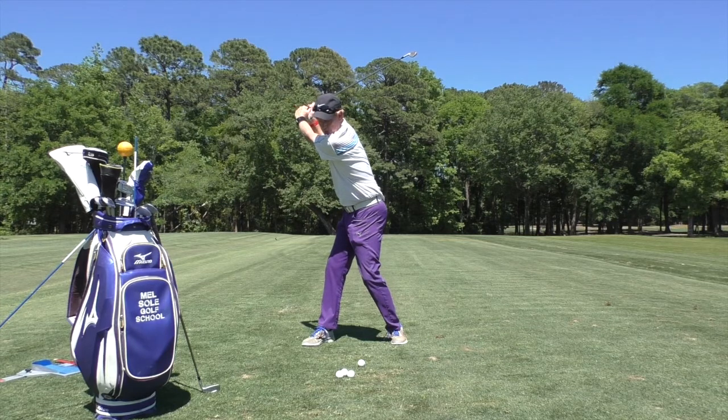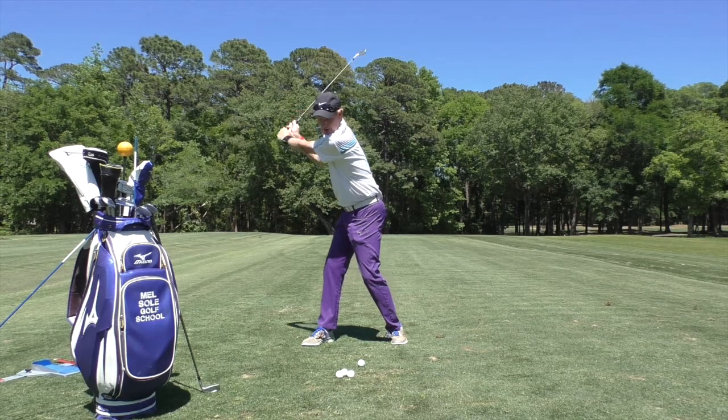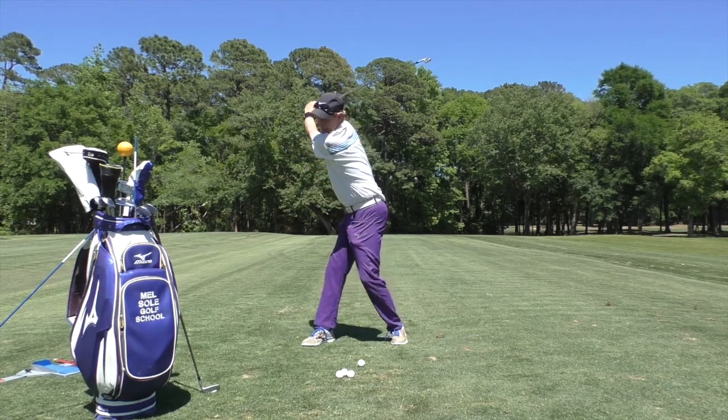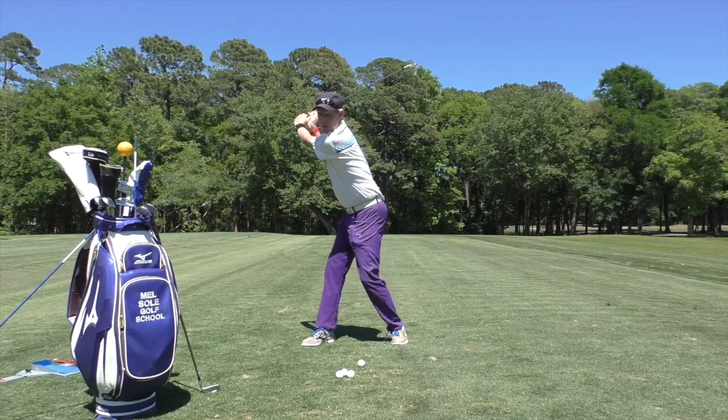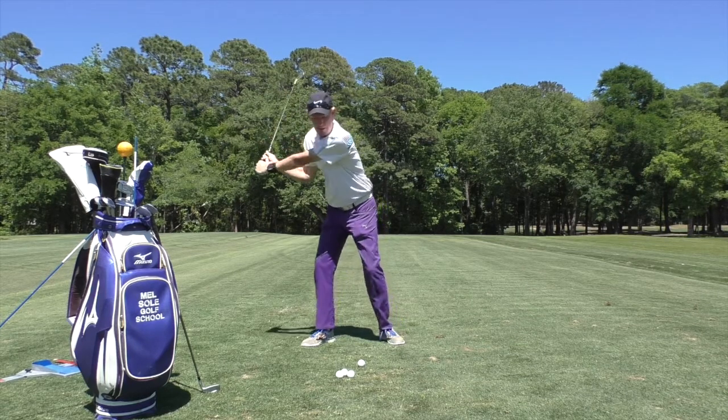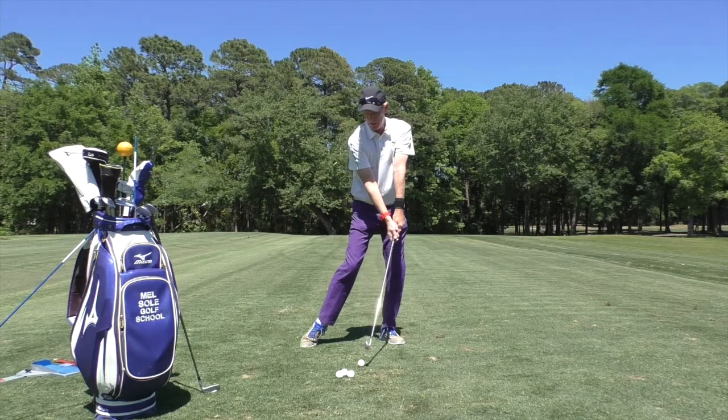That is a very powerful position to release and come through the golf swing. Look at yourself in the mirror at home and practice seeing if you can come close to the position that David's emulating. From there you can generate a huge amount of club head speed. Go ahead and hit the shot, David.